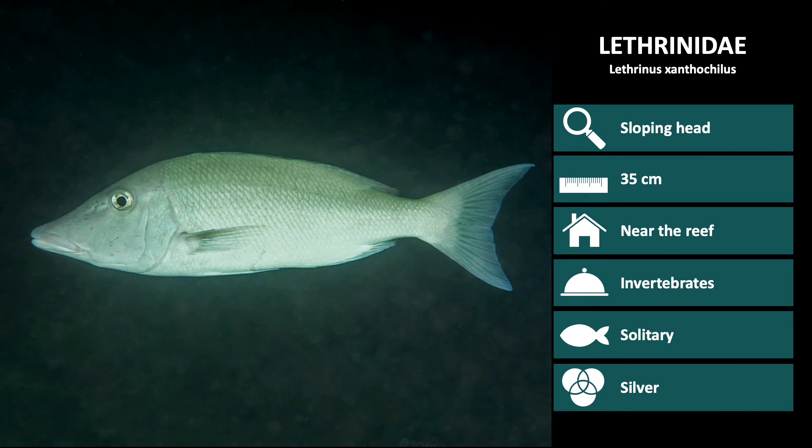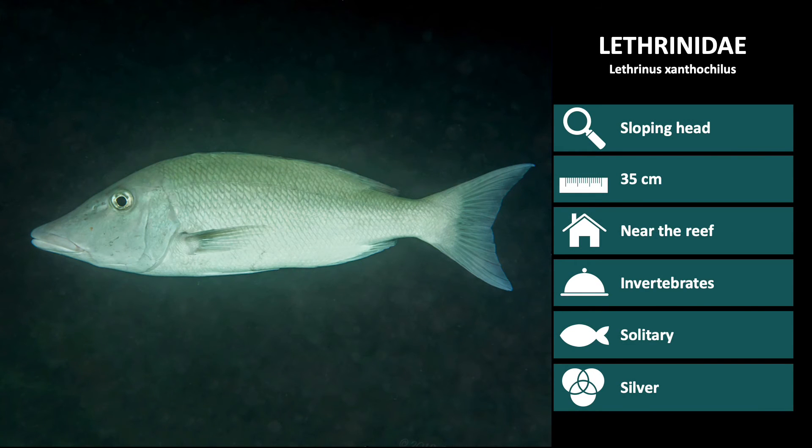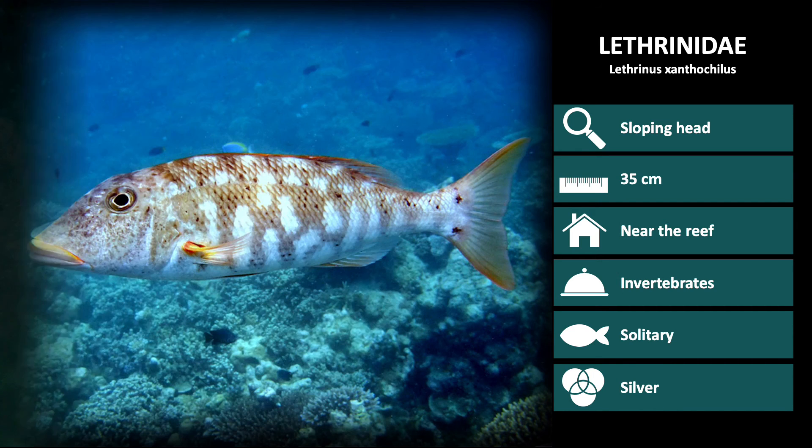Next is Lethrinus xanthochilus. These have a very long snout and lips which are tinted slightly yellow. This silver coloration is one of two coloration options, this being the second, which they use as camouflage when hunting for invertebrates in the reef.